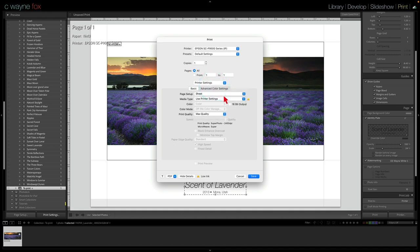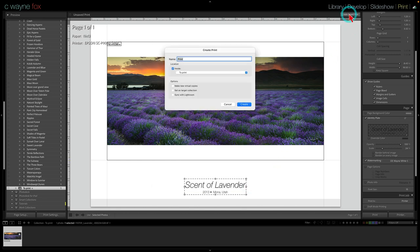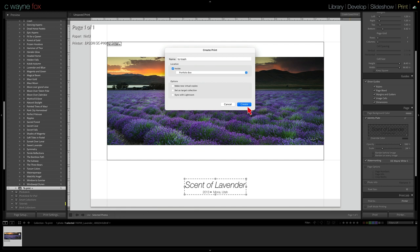The cool part is, if I decide to print this same layout on luster paper, I don't have to change anything in this dialog box. Once I'm done I hit 'Create Saved Print,' give it a name — we'll call it 'to trash' so I know I don't need it — put it inside Portfolio Box, and hit Create.